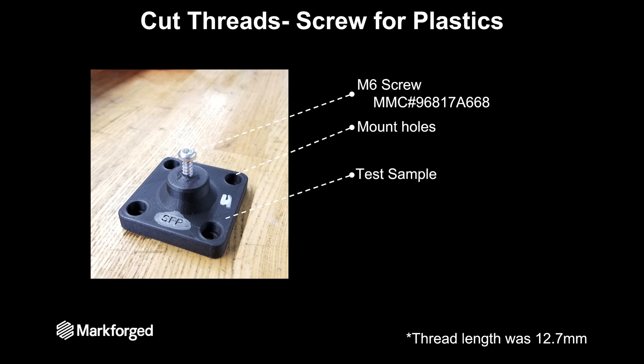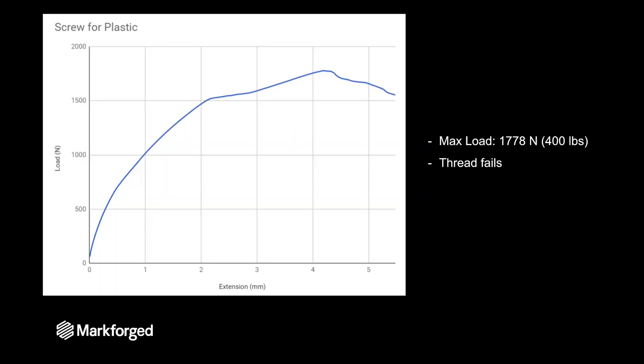Next is cutting those threads in your part with a screw specially designed for plastic. We bought an M6 screw off McMaster and ran it into the hole that we printed in our part, maintaining that 12.7 millimeter thread length. The maximum load is only about 1,800 Newtons or 400 pounds, and the thread is getting pulled out of the part.